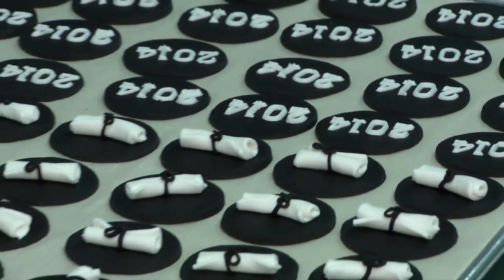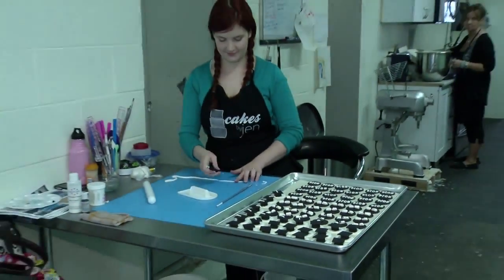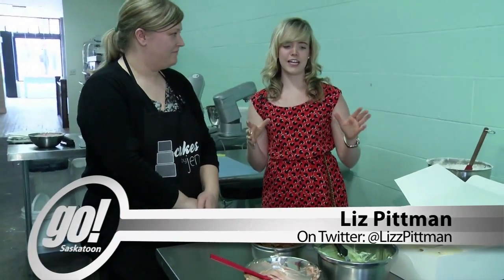Thanks, Simon. We are still hanging out at Cakes by Jen. Aren't those cute? I love those. We are going to be trying out a couple of different things on today's show.